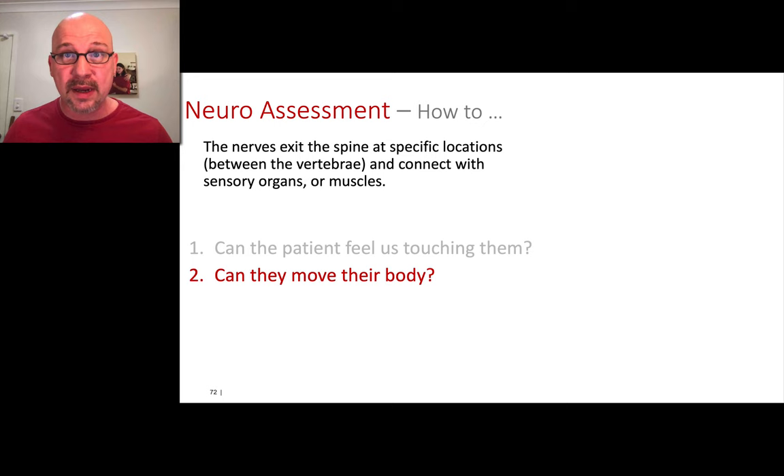Specifically, we're looking at whether they can move their neck, all the joints of their arms, and all the joints of their legs. Starting at the neck, all the things associated with the neck, then go down the arm, then start at the hips and go down. We're just going to ask them to move everything. Here's how we do that.